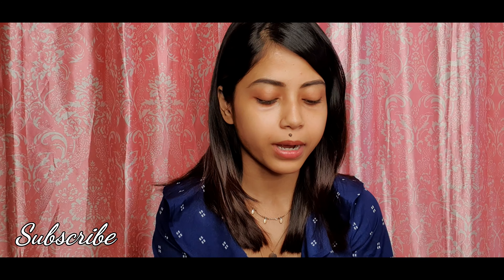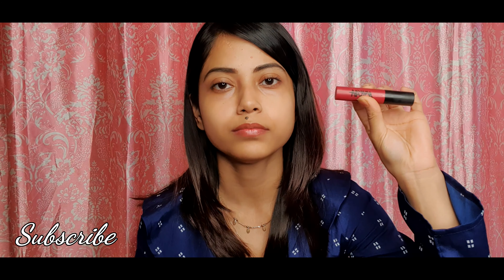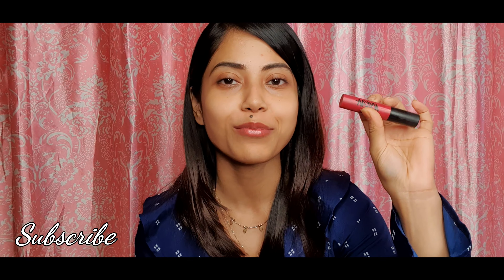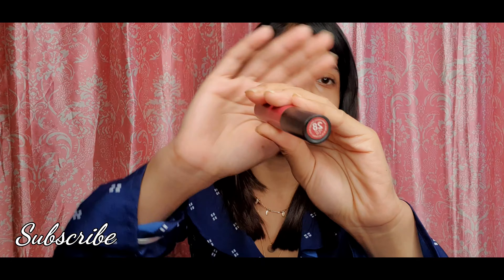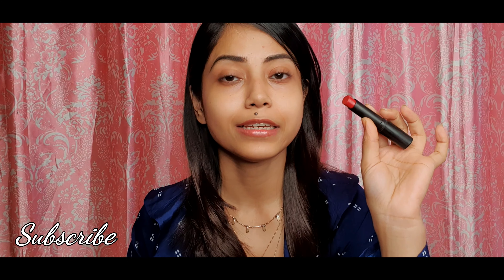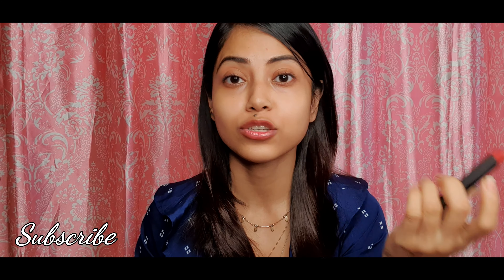So guys, I have applied the primer. Now I will apply the lipstick on the cheeks. I have used Nika's red color lipstick, shade number 28. Now I will apply it on the entire face, starting with the cheeks.